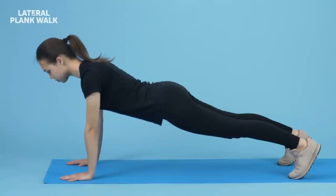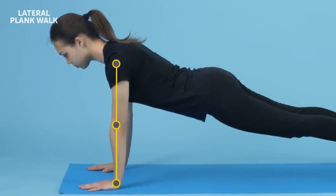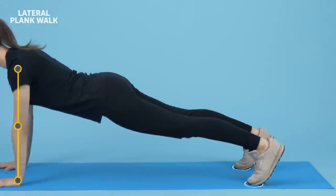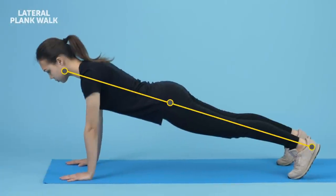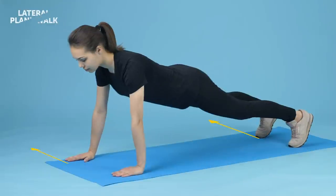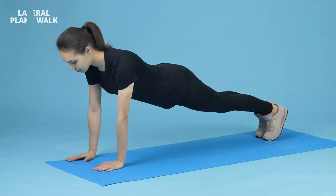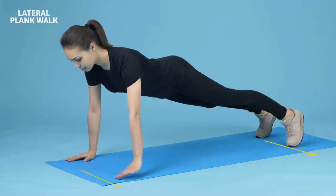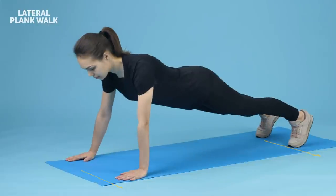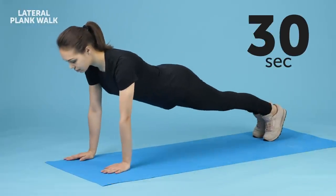Lateral Plank Walk. Get yourself into a plank position — arms outstretched, hands beneath your shoulders, feet only supported on your toes. Make sure your back and legs are completely straight. Now, lift your right arm and right leg from the floor simultaneously and shift them to the right. Do the same thing with your left arm and leg, shifting them to the right as well so that you end up in the same plank position. Go back to your initial position by first lifting and shifting your left arm and leg to the left, then do it with your right extremities. Keep doing this little walk for 30 seconds.